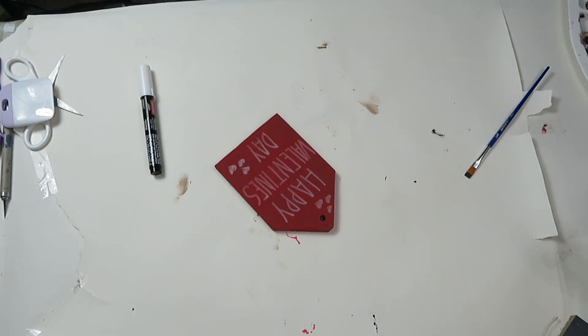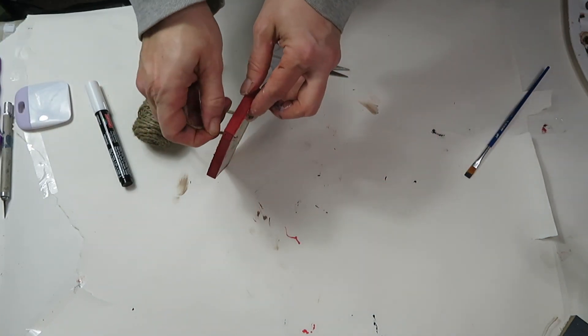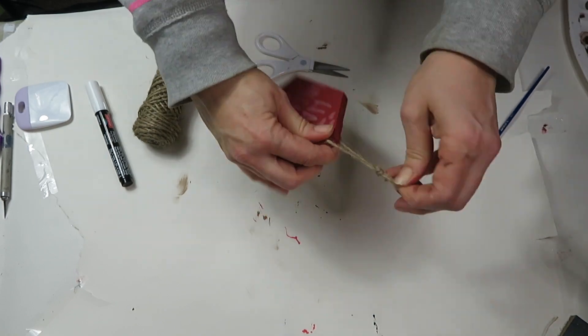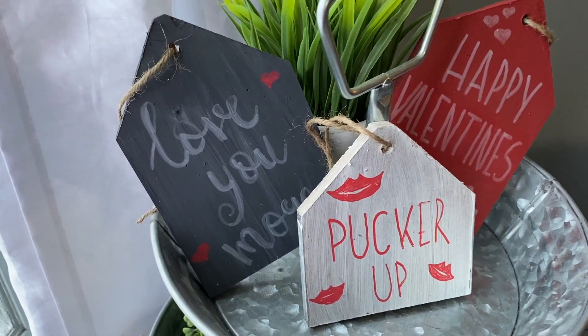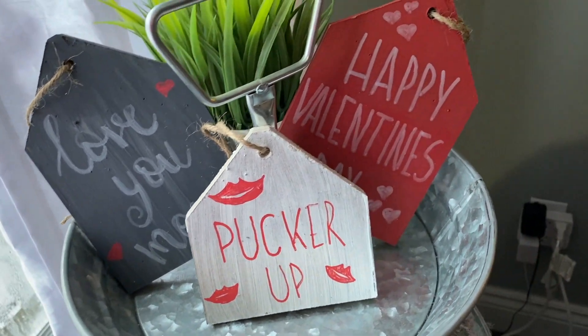The last thing I do is add a piece of rope to the top of each one of them. I think these turned out really cute and they look amazing on top of my tiered tray. The red one really adds that punch of color.